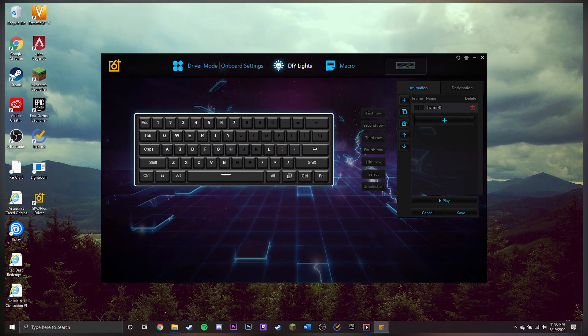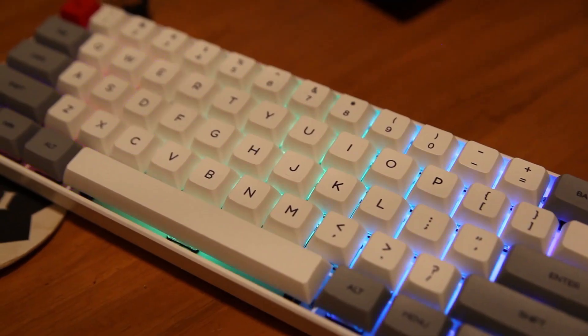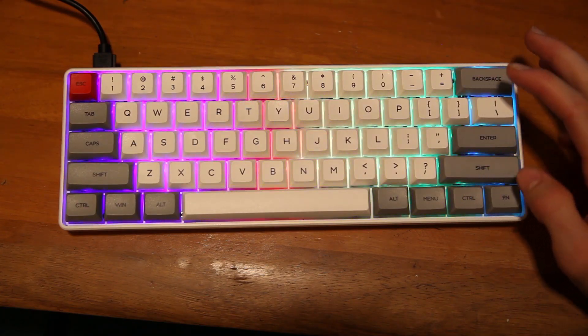The software is pretty confusing — Badsey Tech and a few other YouTubers noted this as well. There are a lot of unnecessary profiles and things inside the software. Personally I mainly use it for reprogramming keys and adjusting RGB. Most gamers using this keyboard probably won't ever download the software. You can also download QMK and a few other enthusiast-based softwares, but those require knowing code, so the main software is likely the only realistic option for most people.